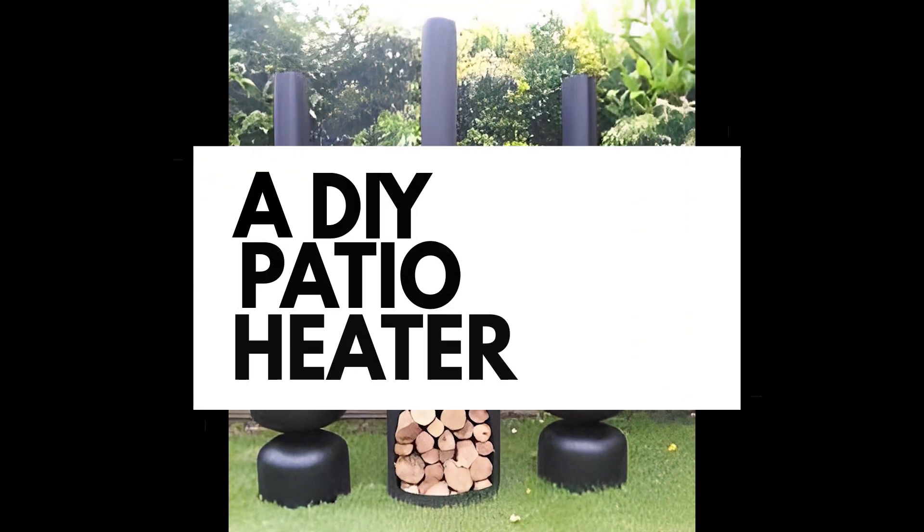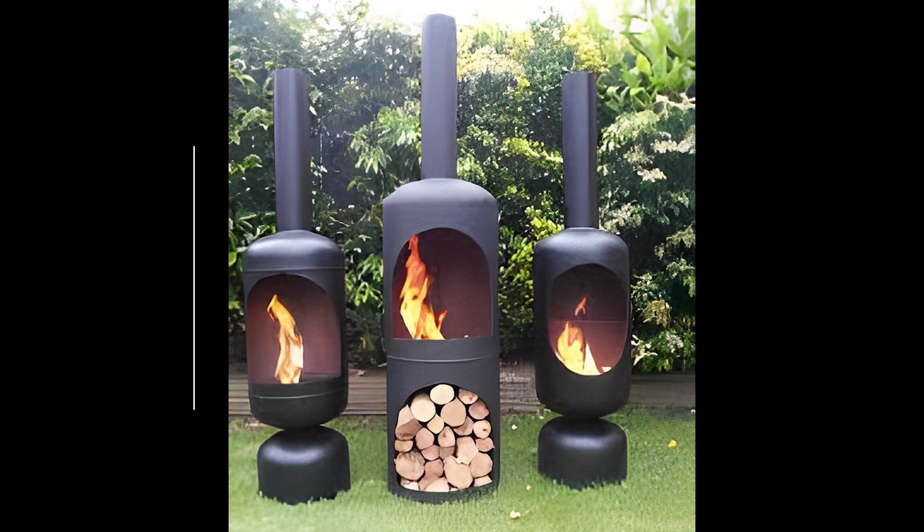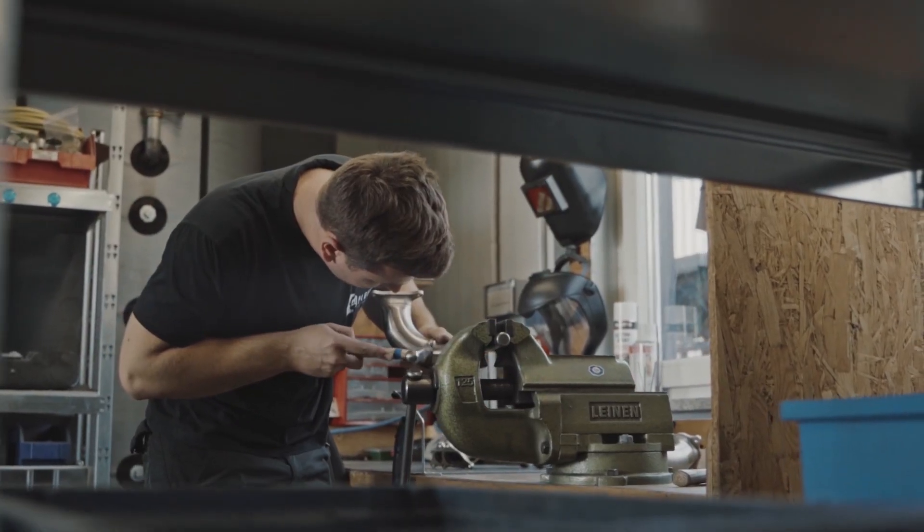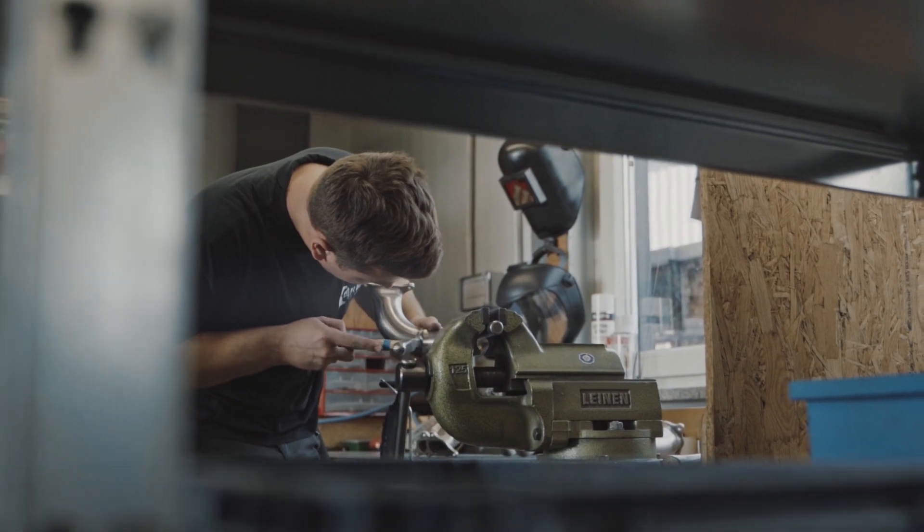Number 2, a patio heater. When making this heater, it's important to make sure that the cylinders are clean and dry. Also, you need to know how to weld to make this heater, so keep that in mind.